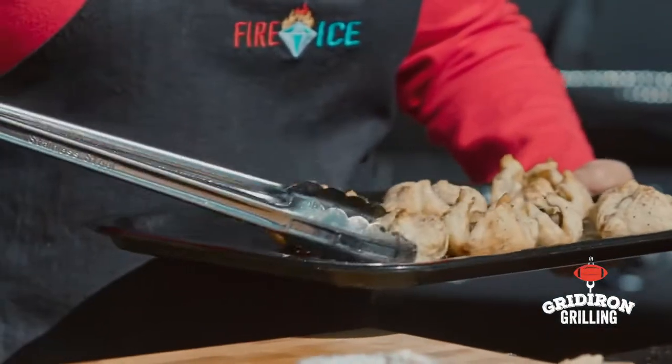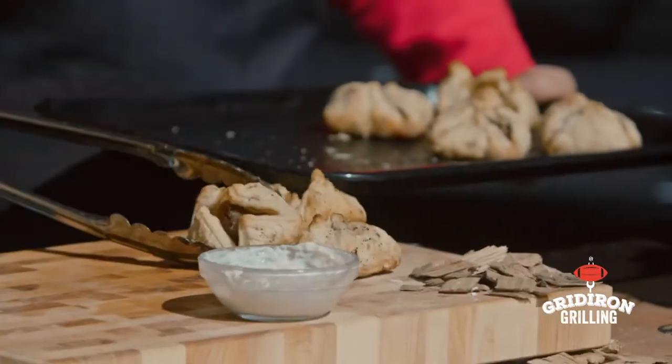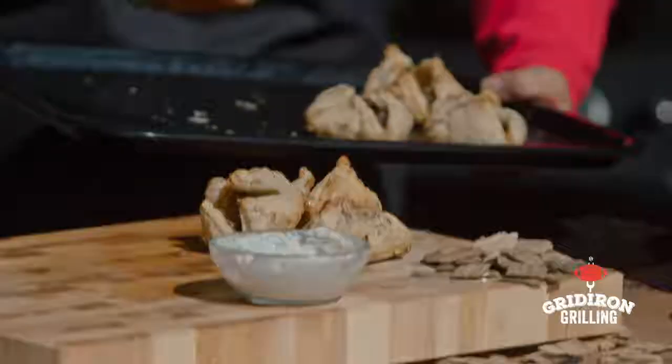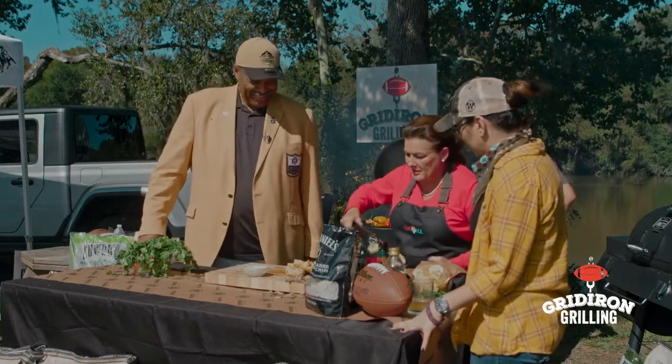Oh Tina, these look beautiful! That one's yours, that one's yours! In my house you have to pick or you won't get one. We'll put a few out here and get started.